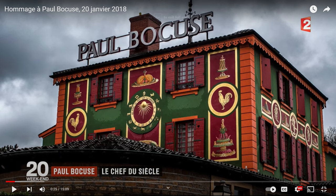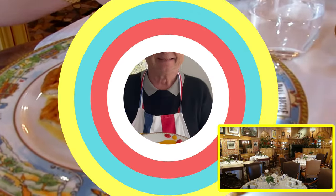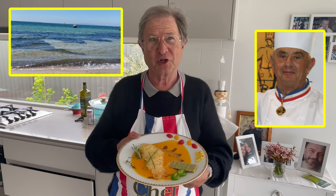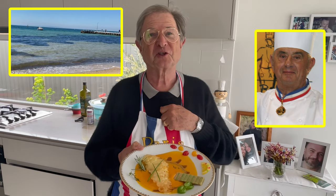Que la fête commence! Today I have the pleasure to show you what we can do, very simple, with the fish of the bay.